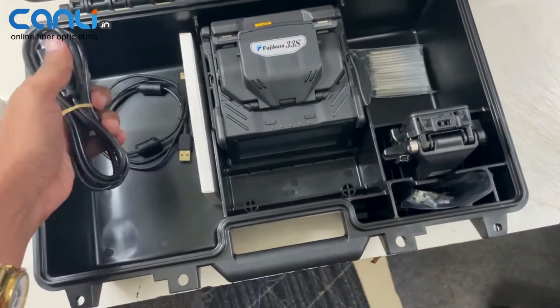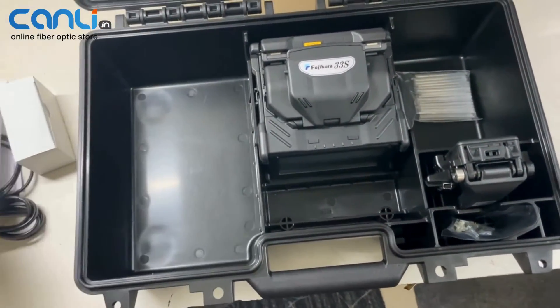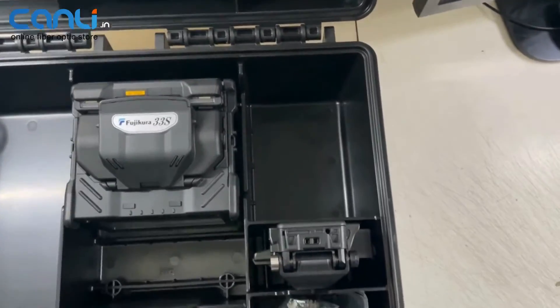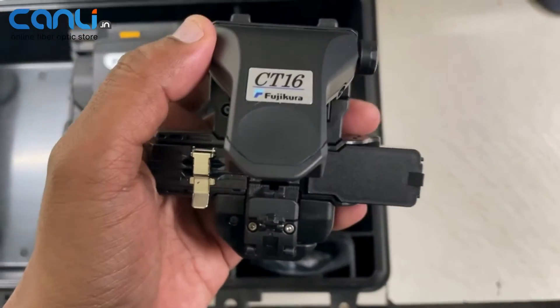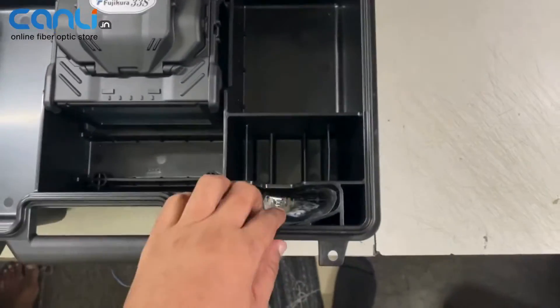Inside the machine are this power cable, data cable, and the all-in Fujikura stripper. There is a splice protection sleeve pack, and yes, the all-in Fujikura OnPress cleaver CD16, and the usual spare electrodes come with the machine.